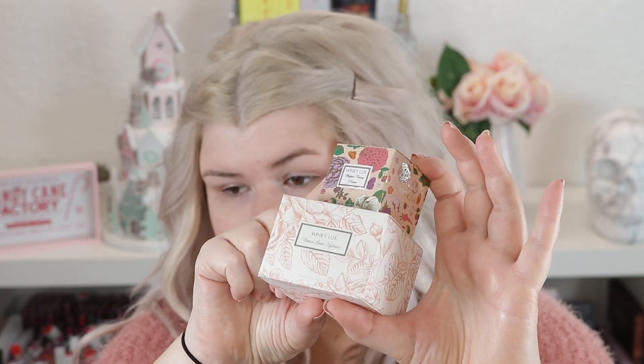I hydrated my face earlier when I washed it, but besides that I haven't put anything else on it. So we're gonna start with the two face products that are in here. The packaging is so beautiful. There is the Dream Jelly Hydrator and the Whipped Cream Primer, so I'm gonna use some of the hydrator first and then the primer.